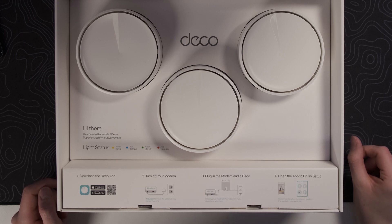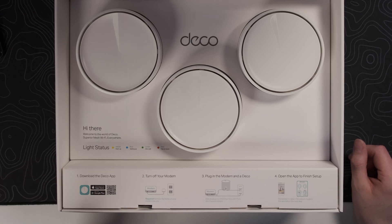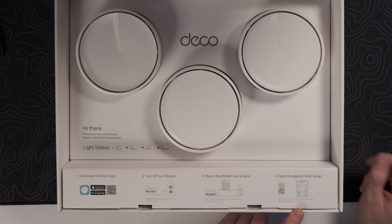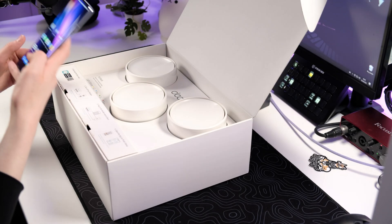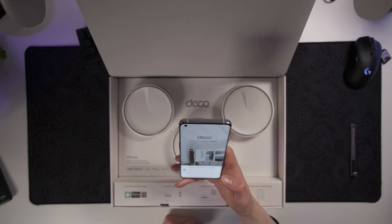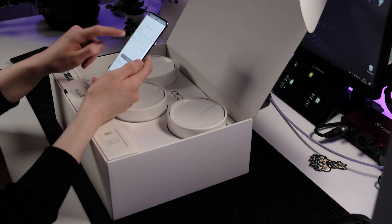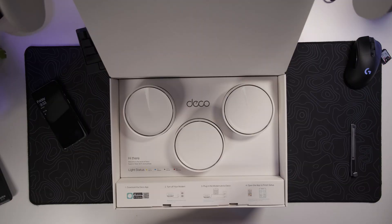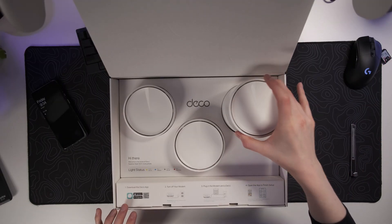Here we see the three Deco access points — one of these is going to be the main unit connected to the modem, and the other two will be the access points. We already get a little explanation of what the light status means, which is really cool. It says: download the app, turn off your modem, plug in the modem and the Deco, and open the app to finish setup. So let's start by downloading the app.